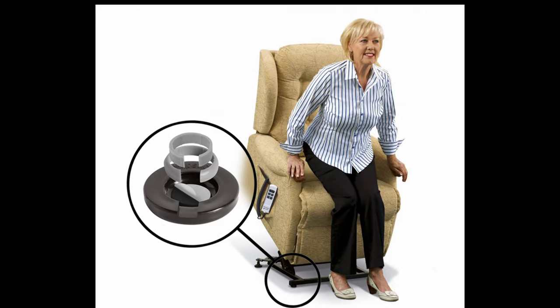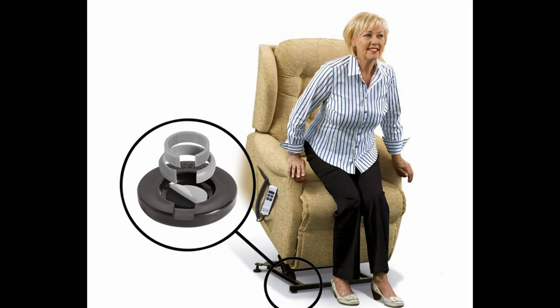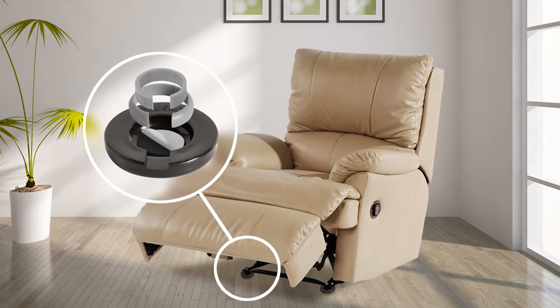If your recliner chair is sliding in the room each time you sit down and the hard base foot is damaging the floor, it's time to install Slip Sticks Gripper Foot.